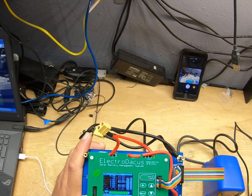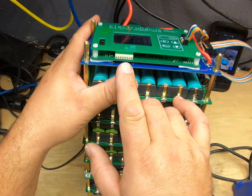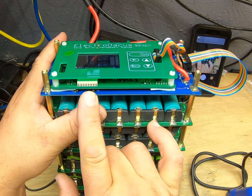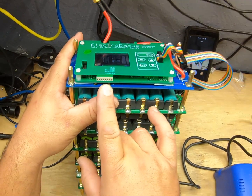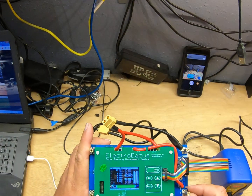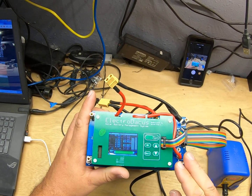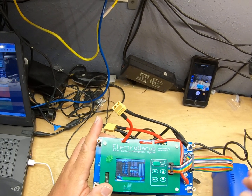This is a 40-amp unit, and there are connections on the side where you can hook up external shunts to expand it to higher current outputs. It is definitely worth taking a look at. I appreciate y'all's time watching this video and hopefully we can get this thing crowdfunded and bring it to market. Y'all have a good day!